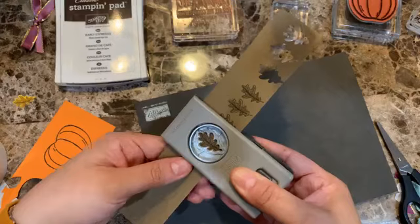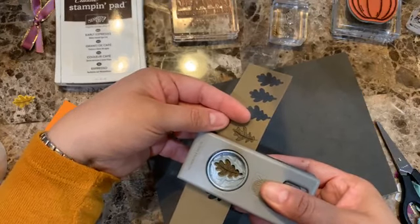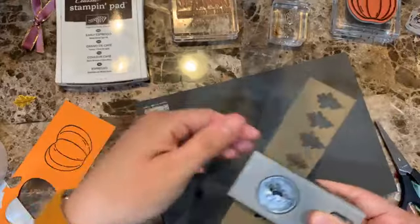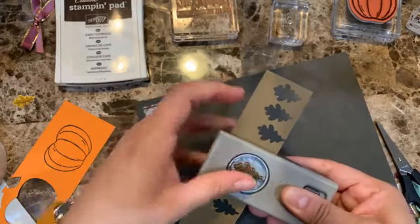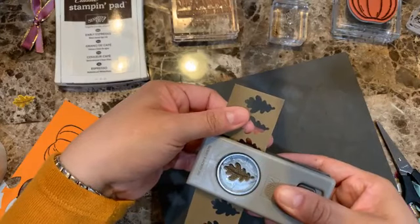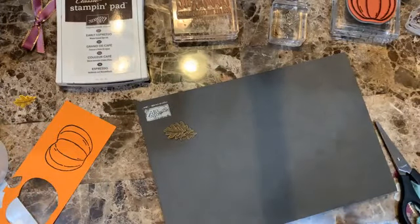Lining up and punching out the leaves. I love fall colors — I love the fall colors for sure, and I love that we have so many options this year. I felt like I had way too many options!